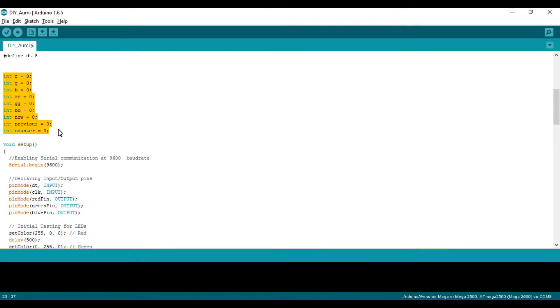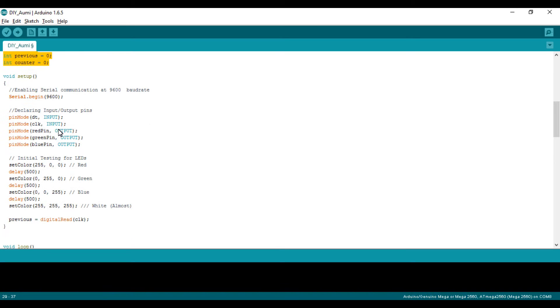In the setup function, I established serial communication between the Bluetooth module and our Pro Mini board at 9600 baud rate. You need to fix the baud rate before making the communication between the Pro Mini and HC-05 module. If you don't know how to change the baud rate of your HC-05 Bluetooth module or configure it in AT command mode, let me know in the comments — you can also mail me so I can make a tutorial on it.